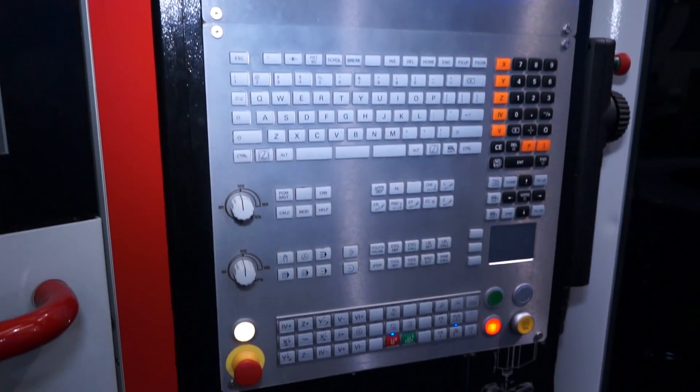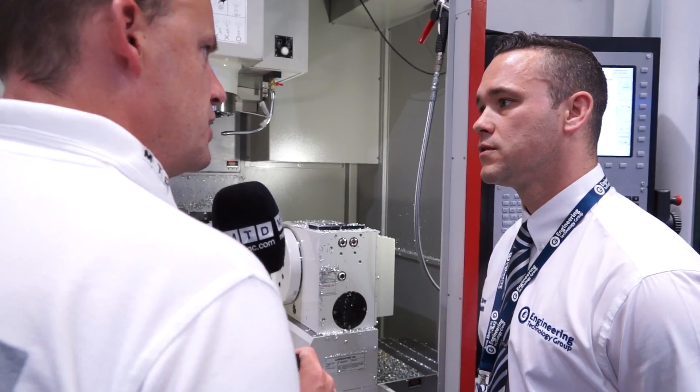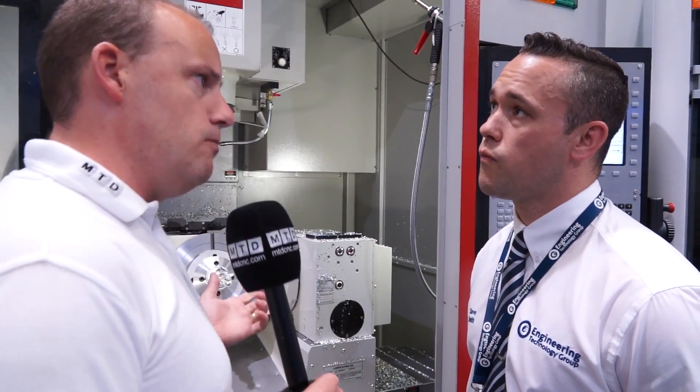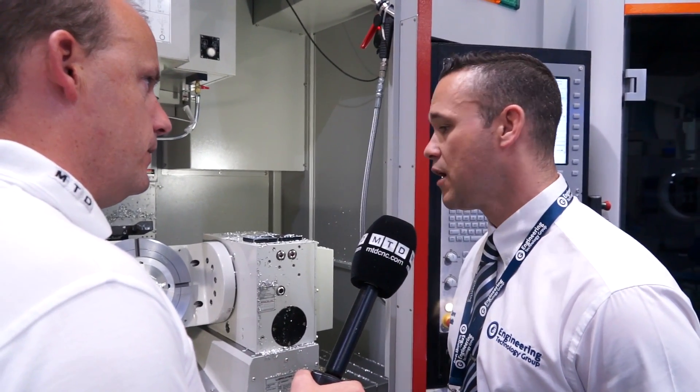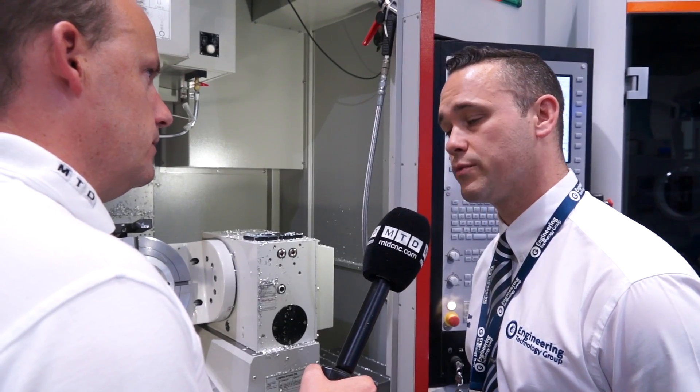It used to be a 4-plus-1 machine — that was the C model, is that correct? And now the U model is the full 5-axis simultaneous? Yes, we've gone to the MFU now, which is a fully simultaneous 5-axis machine tool.